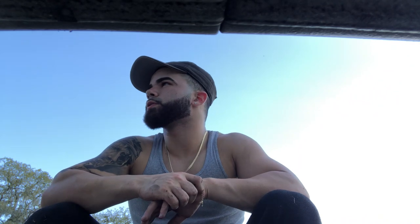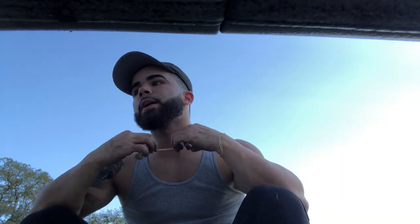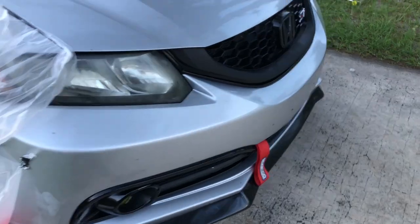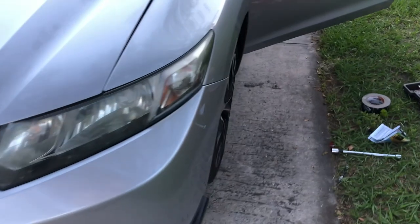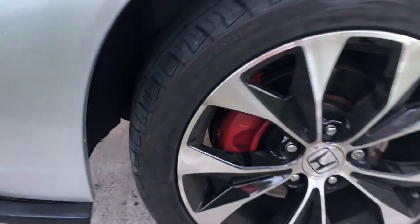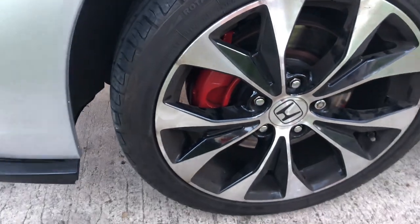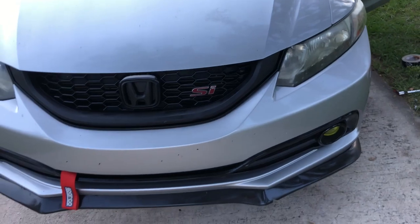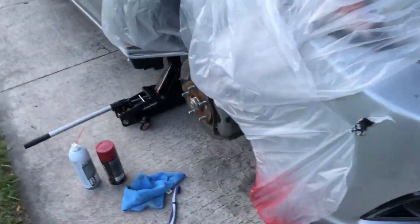Today we are painting my brake calipers. I'll be using brake cleaner and some red caliper paint. This is how it's looking right now — looks pretty good, bright red. Can't afford Brembo, so gotta get that. This is how my SI is looking right now. Make sure you clean it first.